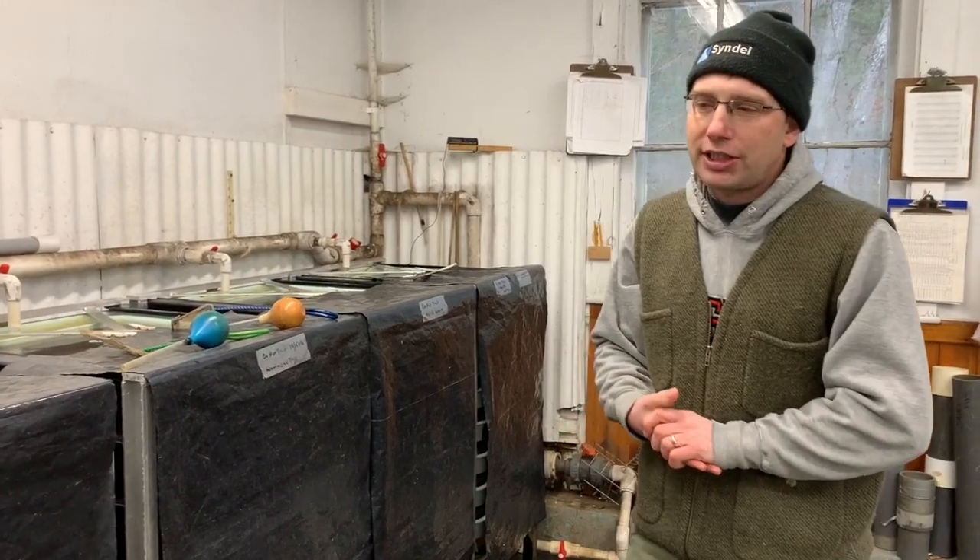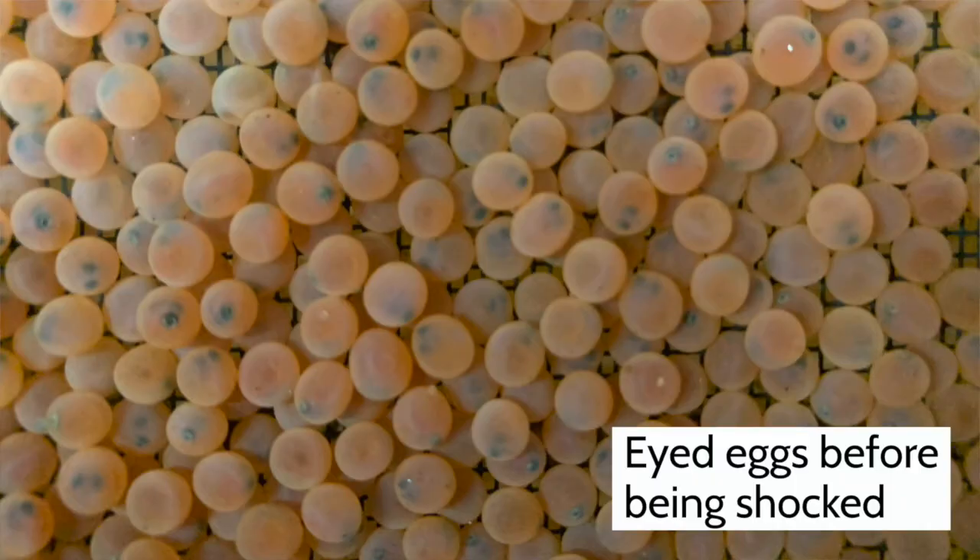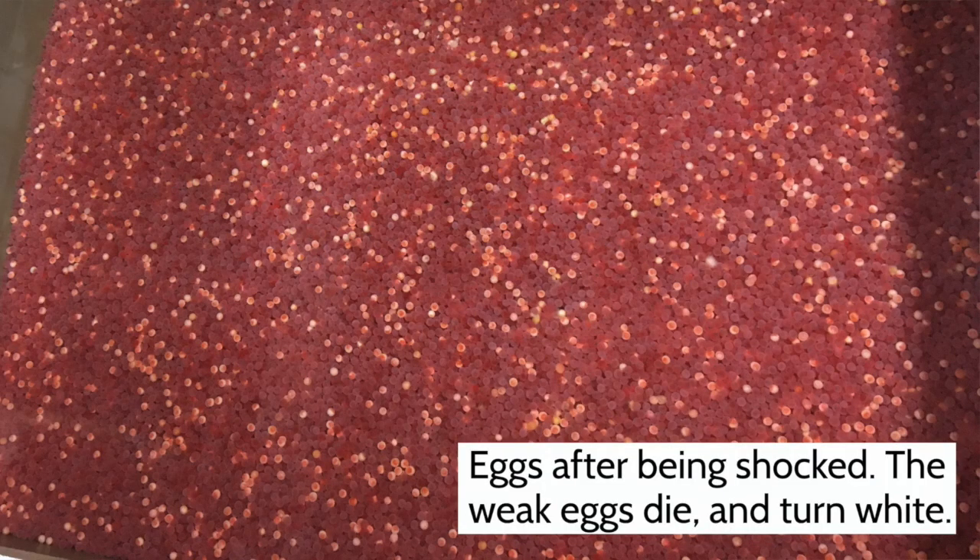We'll show some footage of the eyed stage where you can see the eye very clearly. That's when we shock the eggs — it doesn't involve electrocution; it's an old term. You physically shock the eggs by taking a tray of well-eyed eggs and pouring them from about two feet into a bin of water. Just the movement of pouring them will eliminate any weak ones — the weak eggs will die, turn white, and you can pick them off later.